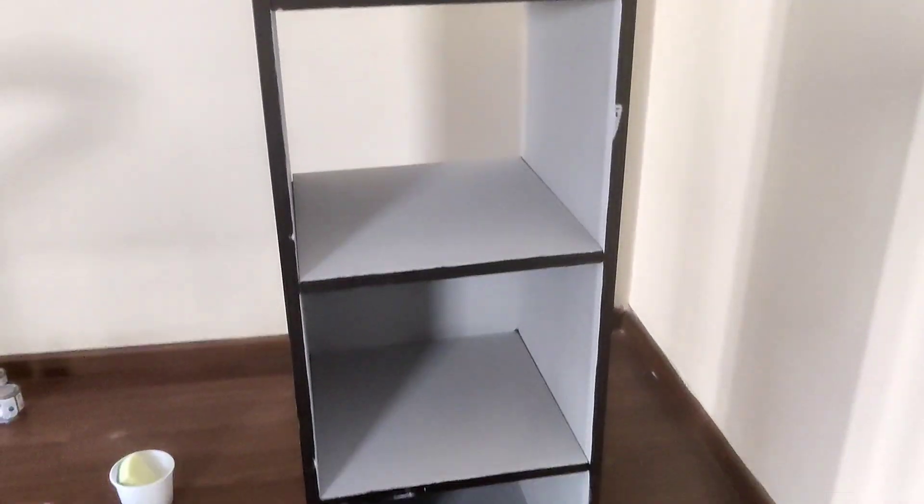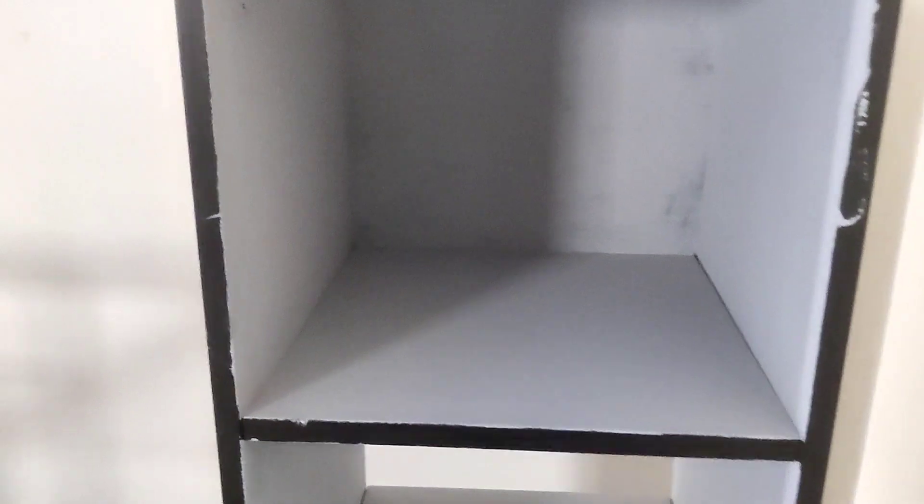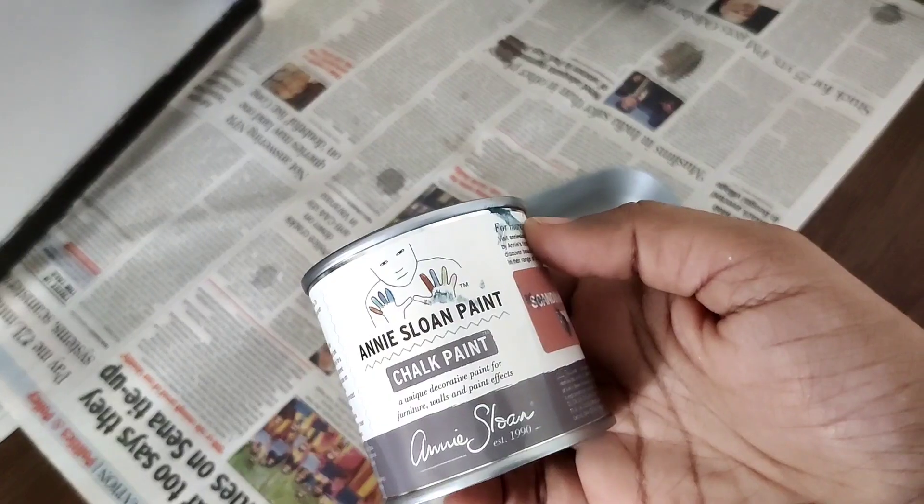After three coats my cupboard looks nicely covered, but the back side is still unfinished — that's where I'm going to be sticking the wallpaper. I only decided on this after painting, which is why I ended up painting that surface, but you can make sure you don't waste paint by planning ahead.